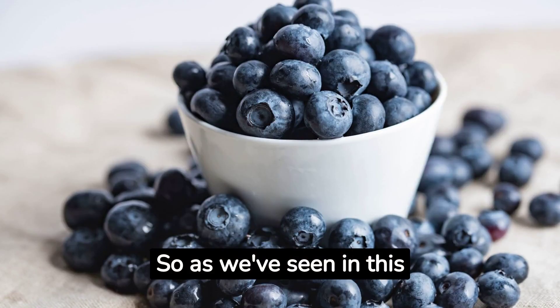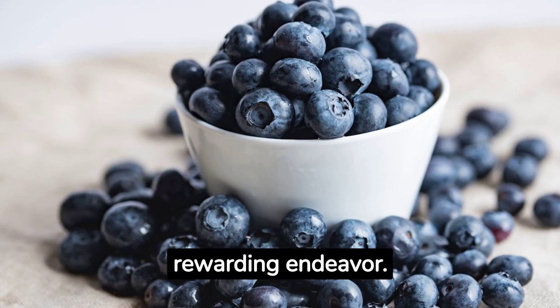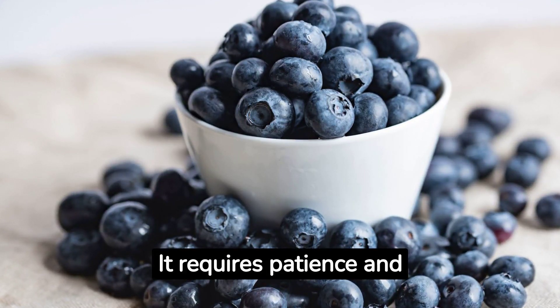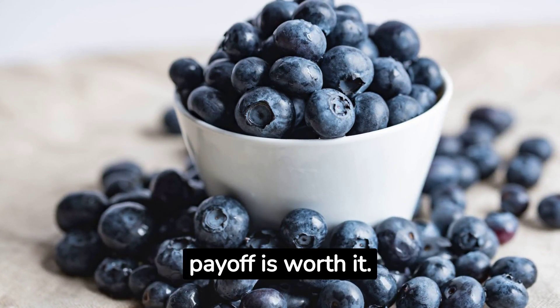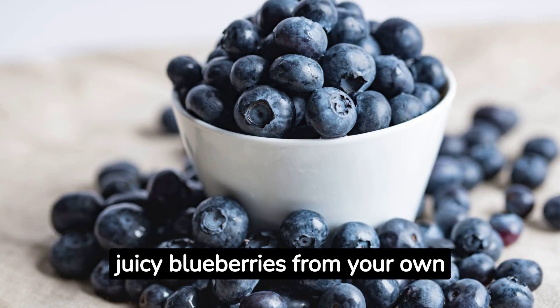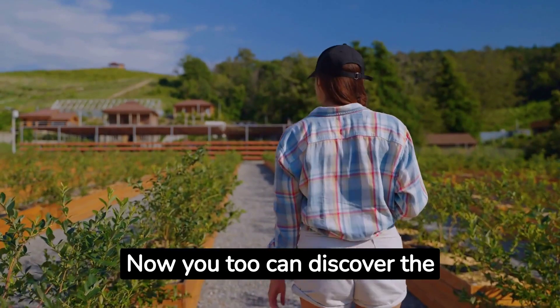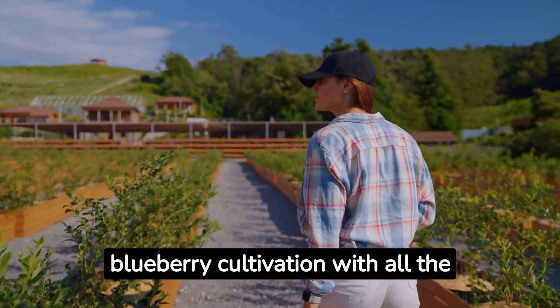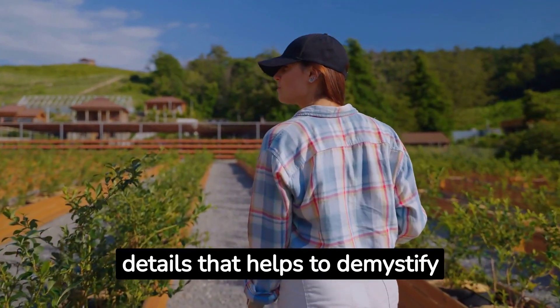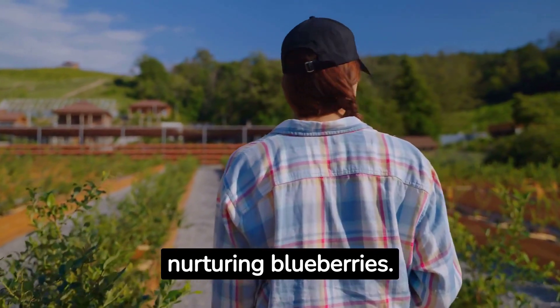As we've seen in this video, growing hydroponic blueberries is a fun and rewarding endeavor. It requires patience and attention to detail, but the payoff is worth it. Imagine the satisfaction of picking fresh, juicy blueberries from your own hydroponic garden. Now you too can discover the secret behind successful blueberry cultivation, with all the details that help demystify hydroponic nutrient solutions and their role in nurturing blueberries.